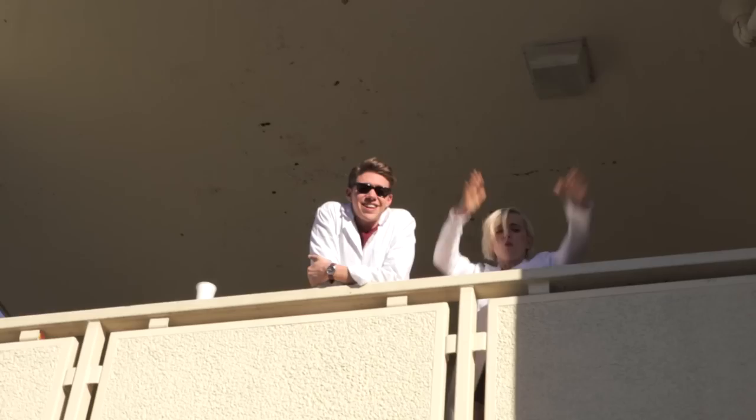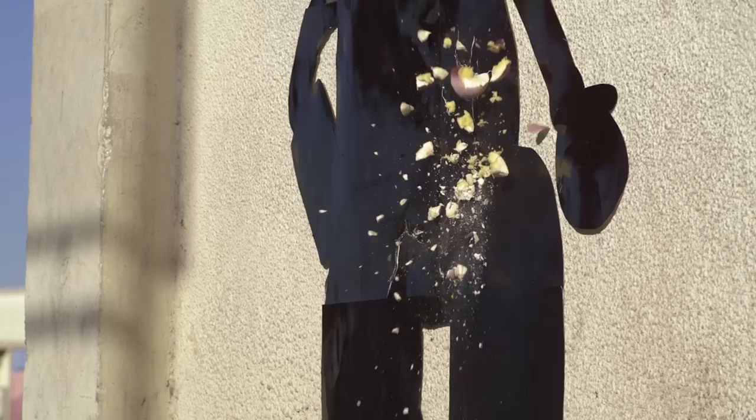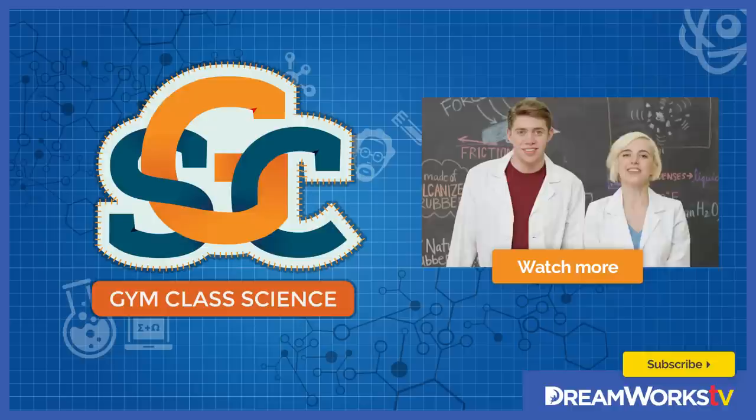Let's smash some pucks! Thanks for joining in. Make sure to stay tuned for more Gym Class Science, where we take science and sports to the extreme.